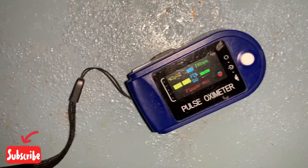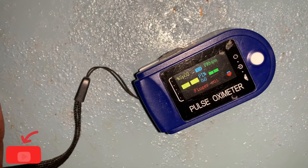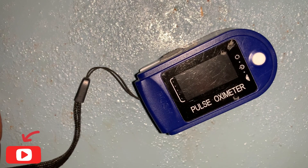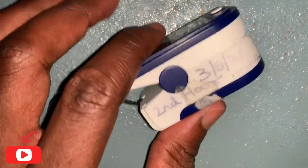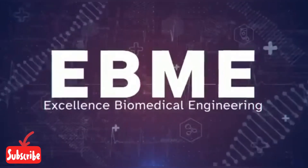Thank you guys for watching Excellence Biomedical Engineering. Please don't forget to like, share, and subscribe. Keep watching Biomedical Engineering videos. For more updates, press the bell icon. Thank you.